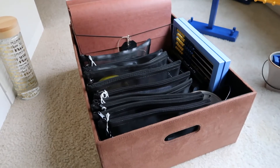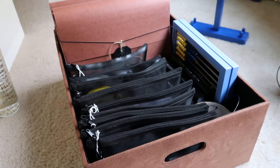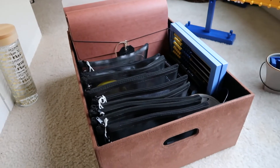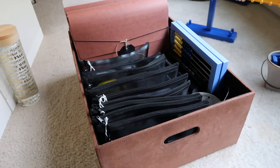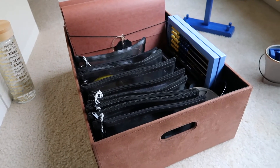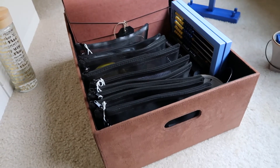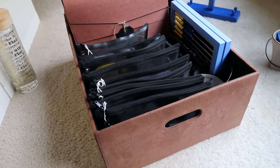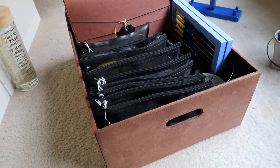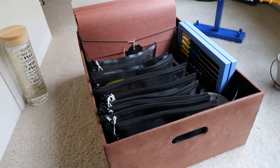Hi guys, welcome back to my channel! Today I want to share with you how I've actually organized my Right Start Math materials. My last video I shared the unboxing of all of those manipulatives, and now they all needed a home. So I thought, let me go ahead and do this to the fullest because I'll be using this curriculum for a while.